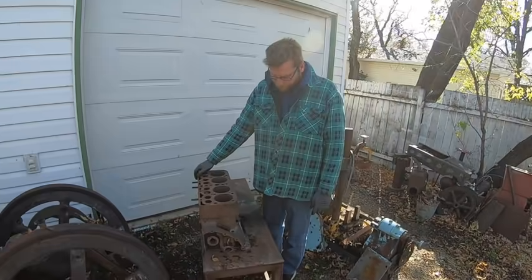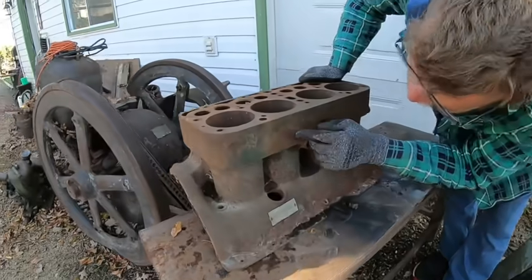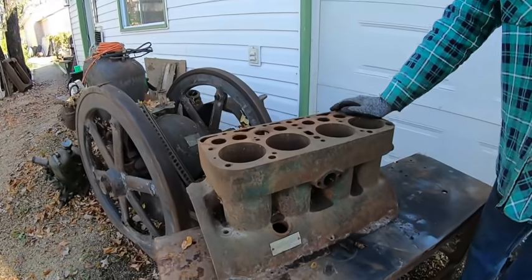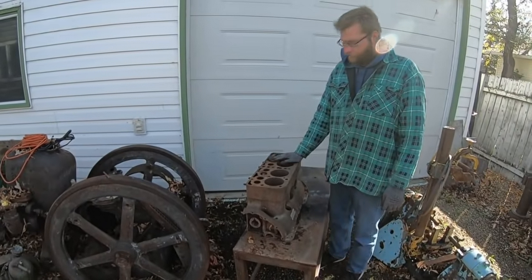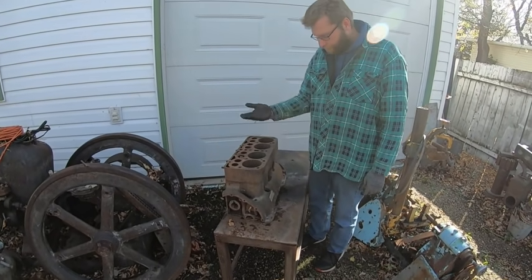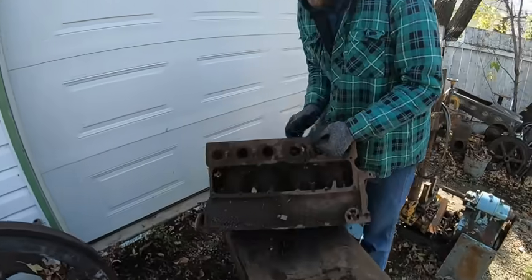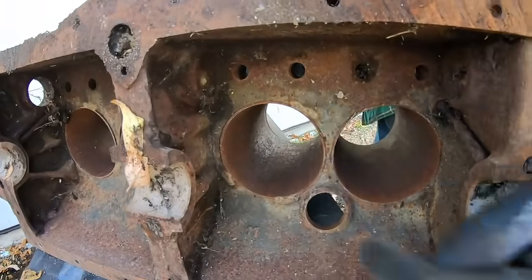This block is garbage — it's a Model A block, I think it's a '29. You can zoom in here and see, I mean it can be fixed. Let me preface that: it's got a long crack there, crack there — we can metal stitch it. The problem is I probably have about 15 of these Model A blocks over the years, so I don't think it's probably worth it. This one was rebuilt sometime in the '40s or '50s, it's been sleeved, it had exhaust valve seats put in. They brazed the bottom of the sleeves — that was the old way to do it rather than putting a step.